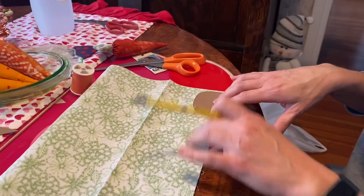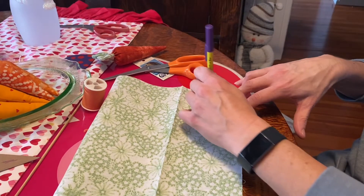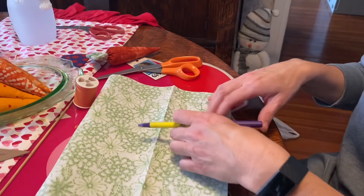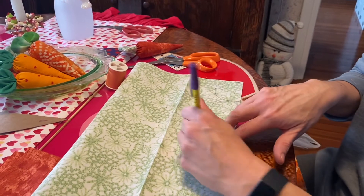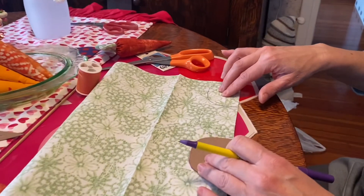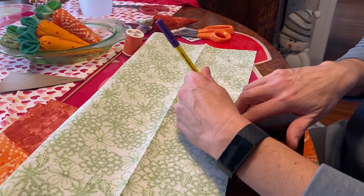It's two leaves per carrot, so four pieces total since you sew two together. I cut mine together — first I trace all my leaves across the fabric, then do the same with the carrots and cut them out. I put a pin in to hold the two pieces together so they stay matched until I'm ready to sew.